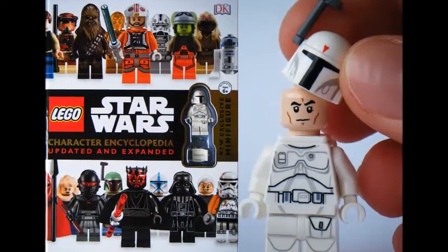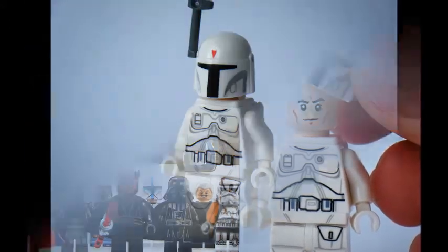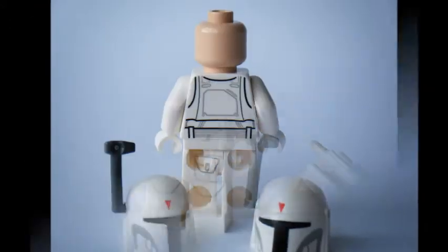Hope you enjoyed the Brick Bros UK review on the Lego Star Wars Character Encyclopedia 2015 and exclusive White Boba Fett minifigure. Thanks for watching. Please click the like button if you enjoyed our video, subscribe and check out the Brick Bros UK channel.